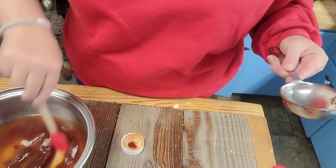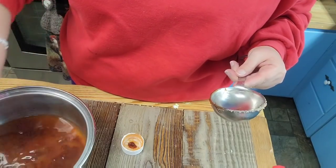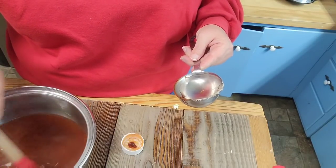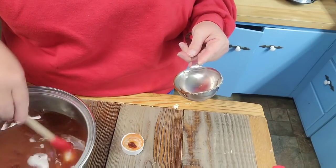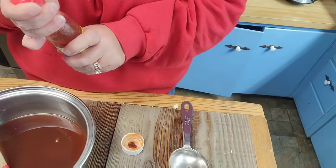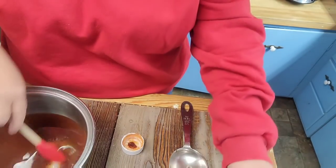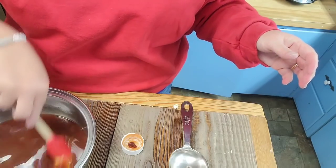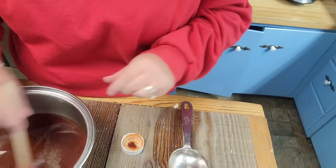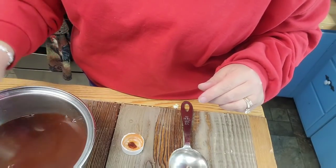We're going to stir this up and heat it on the stove. Once Bryant has pulled or chopped the barbecue, we can pour this over it and keep some out separately for dipping. One last thing — a few dashes of hot sauce, not to make it hot but just to give it a little kick. I'm also going to add a little black pepper. Then we'll put this on the stove and it'll be ready to go when it's time for supper.